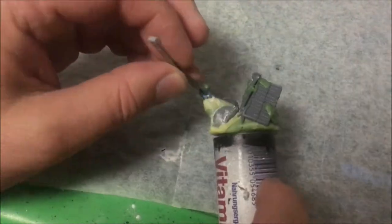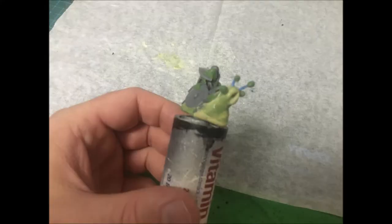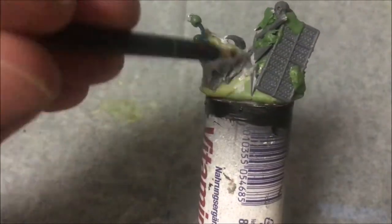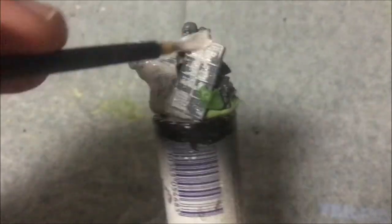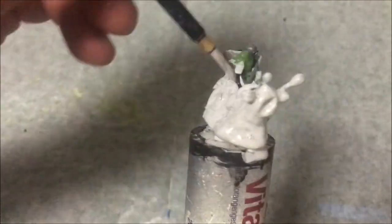The eyestalks ended up needing the same baking soda and superglue trick that I used on the Flumph. Once everything had cured and set, I primed it with a Vallejo Grey primer.